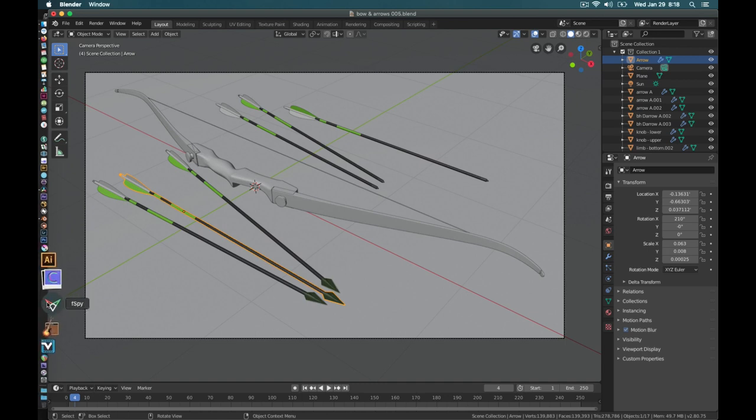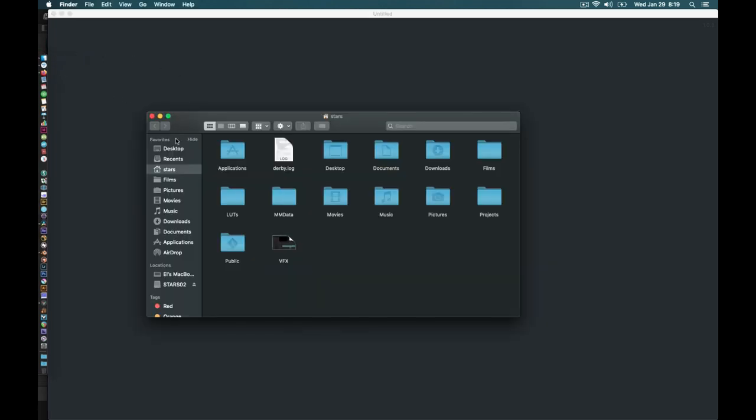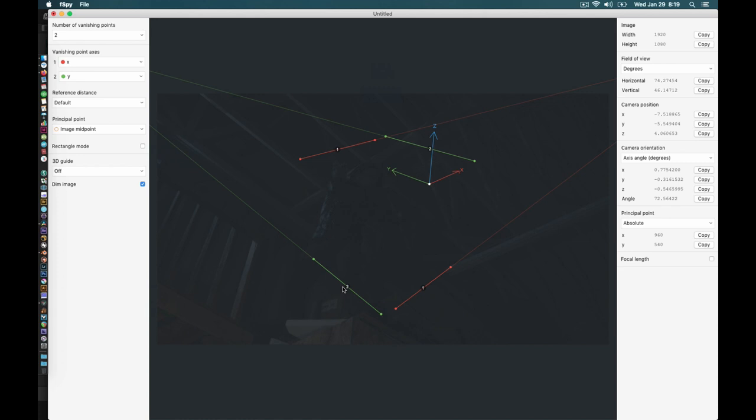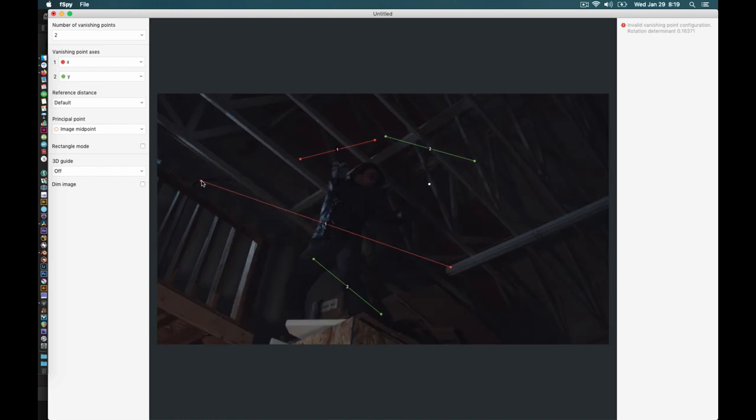Now we jump into F-Spy. It says drag and drop an image or project here, so I'm going to drag my image from the desktop onto it. At first glance this is kind of confusing, but it's super easy. Blender is a Z-up coordinate system, and we have our X and Y axes to set. You grab your points and find lines you can work with. I've got a nice strong line here and up here — they're all on the same plane. So I can use these to set my angle.